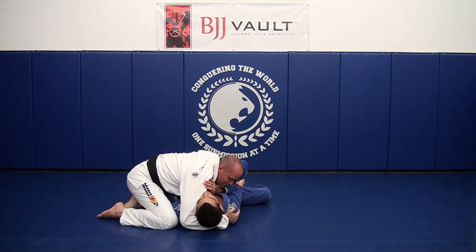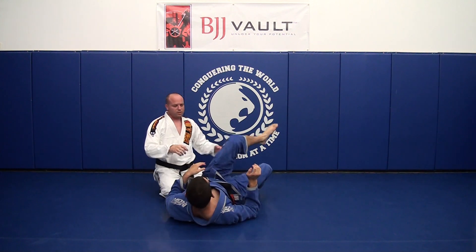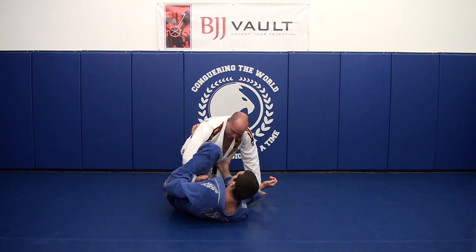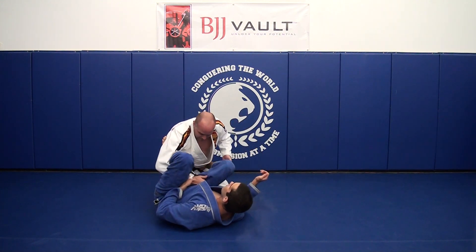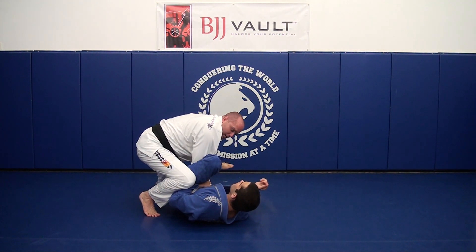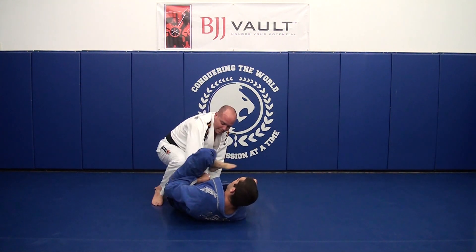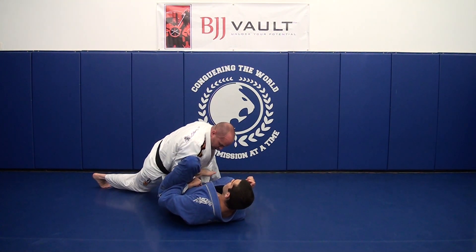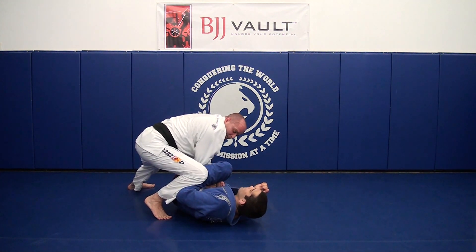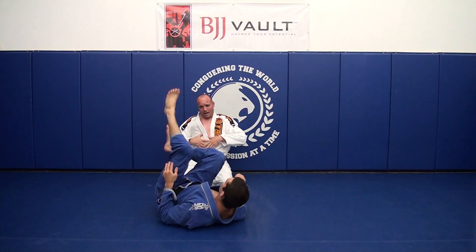Now grab, step, pull your elbow, drop, and come underneath. One thing that's a little tricky: once you kill the hook, the easiest instinct is to step first — but the problem is he can just open his leg right back up. So after you kill the hook, you really need to wrap the foot first and secure it, then quickly step, open the elbow, and drop.